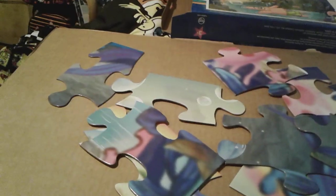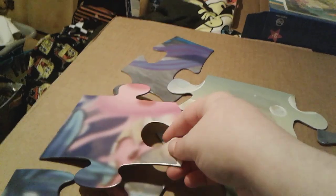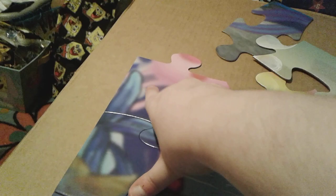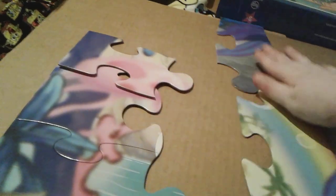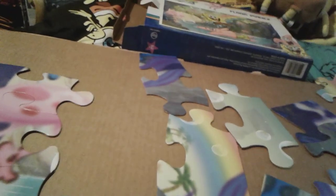Let me take a look at the picture here. Oh, it is! And then — let me take a look. This piece? Yeah, all right. Let me take a look at this picture again.